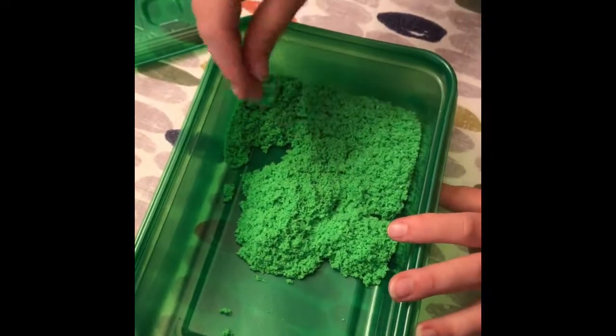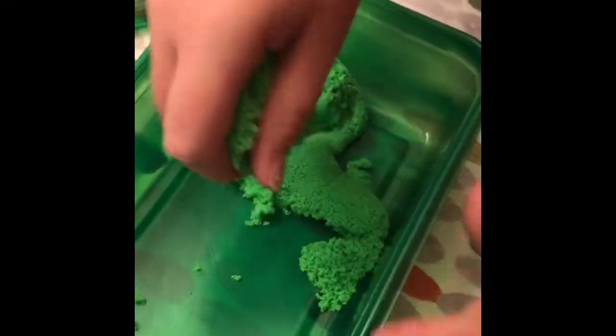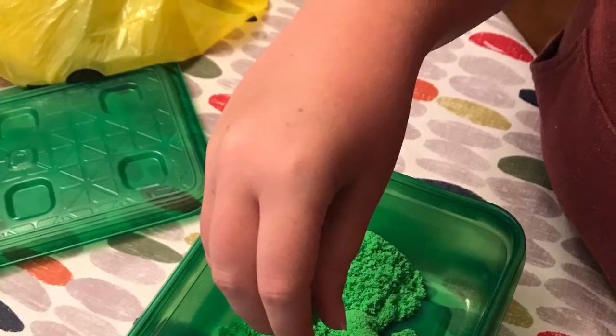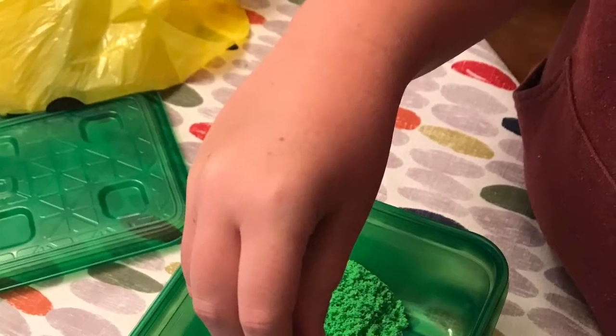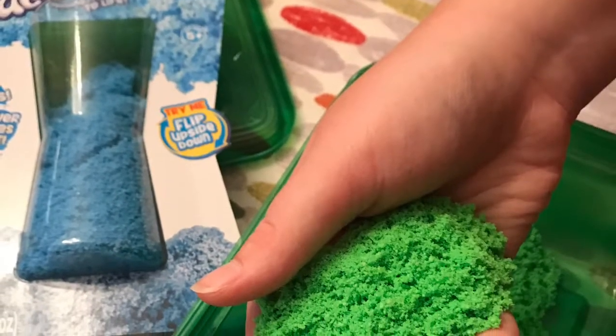We've all been kind of playing with it — even dad. We're adults, so there you go. It's an excellent sensory toy. We're just messing around and playing with it.